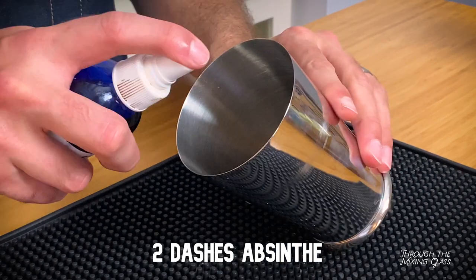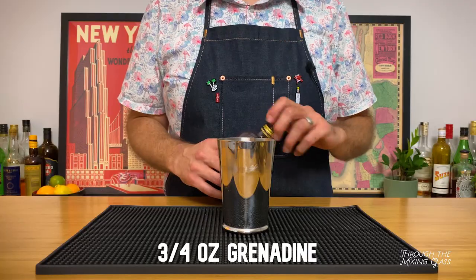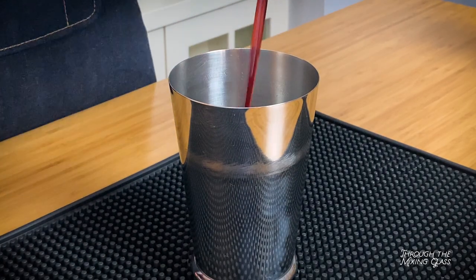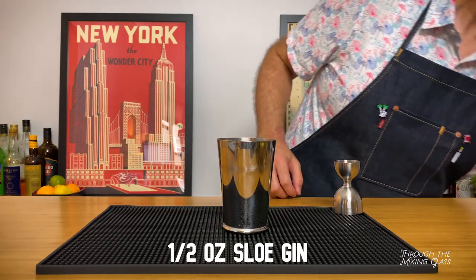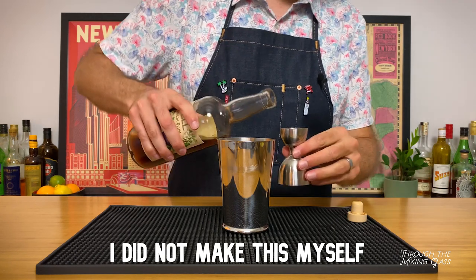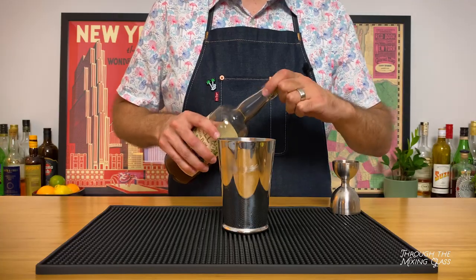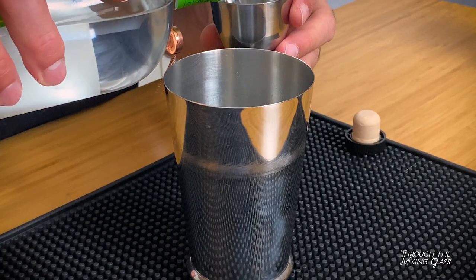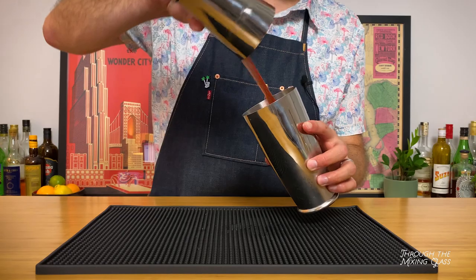First up is two dashes of absinthe. I keep mine in an atomizer, so I'm just going to give it a few spritzes. This isn't going to be a dominant flavor, but it is going to inform the rest of the drink. Next up is three quarters of an ounce of grenadine — I made this myself using pomegranate juice and sugar, it's super easy. Now it's time for three quarters of an ounce of freshly squeezed lime juice. And now we're adding a half an ounce of sloe gin, which is made by steeping sloe berries in gin, resulting in a tart berry liqueur. There aren't a lot of companies producing traditional sloe gin these days — some bottles to look out for are Sipsmith and Plymouth, but avoid anything made with neutral grain spirits and artificial flavorings. That stuff is trash.